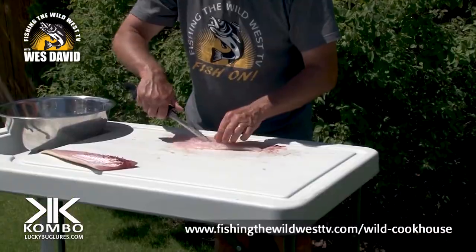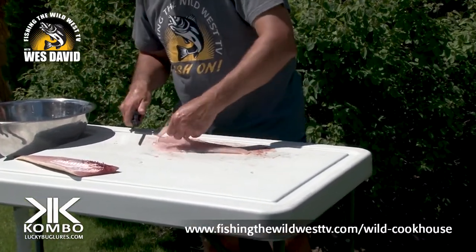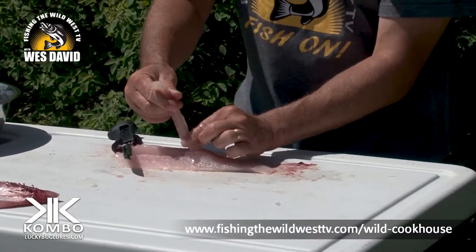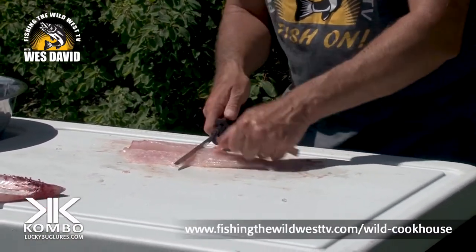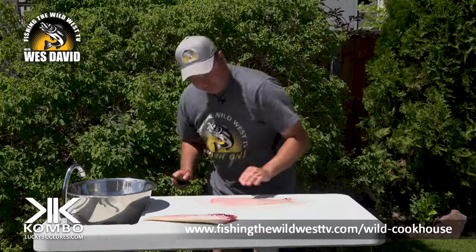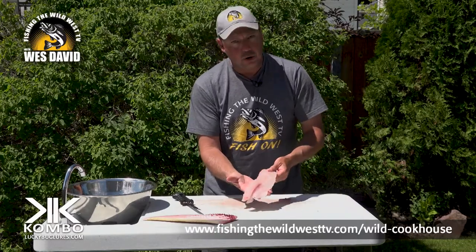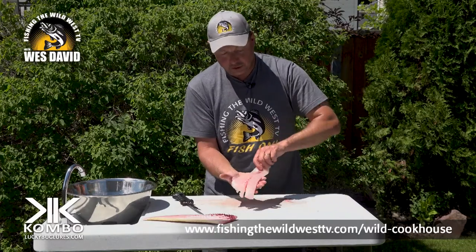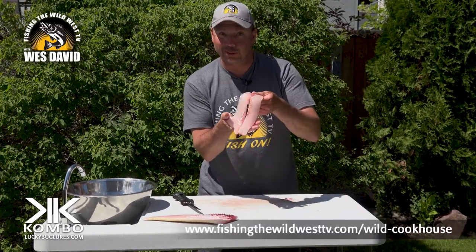Now remember that little piece — I call it the tongue. That's all bone in there. Give it a little pull, it'll stop. That's it, get rid of that. This here is now ready to wash up. It's a perfect boneless fillet of walleye. That's precious meat right there.